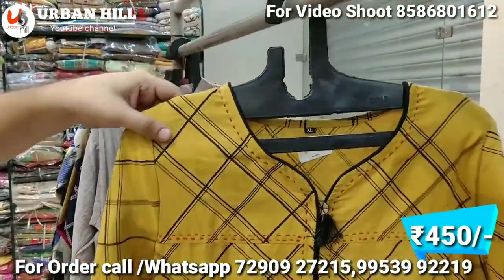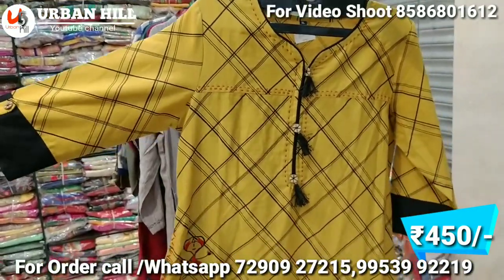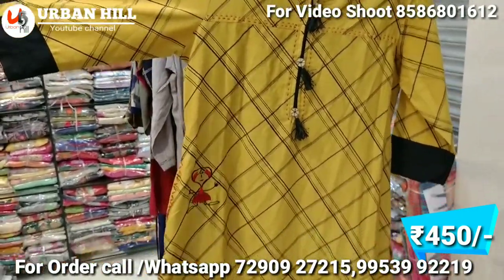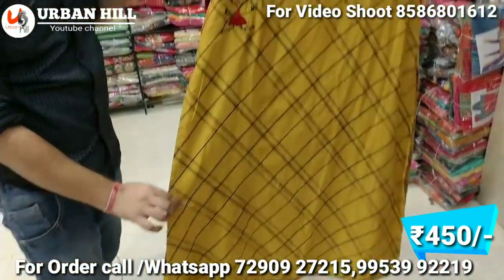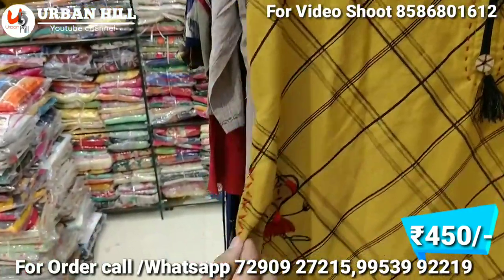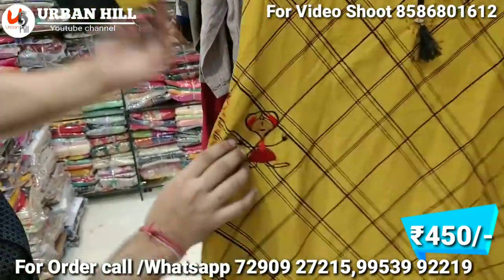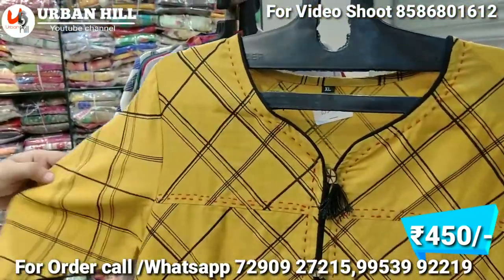You can see this one is a boutique style — a normal dress in a good fabric. You can see it on the side, and there is a pocket design. Yes, it is a designer dress.